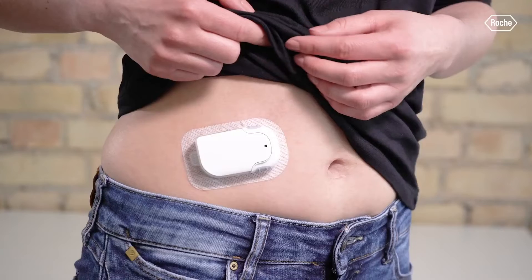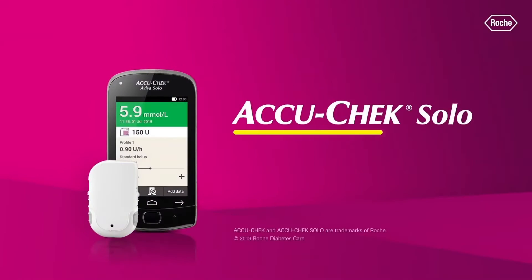The FDA has cleared a new tubeless insulin pump called the AccuCheck Solo, coming from the company Roche. It is a semi-reusable pump, meaning there are parts of this pump that are used over a long period of time — anywhere from three months to one full year.